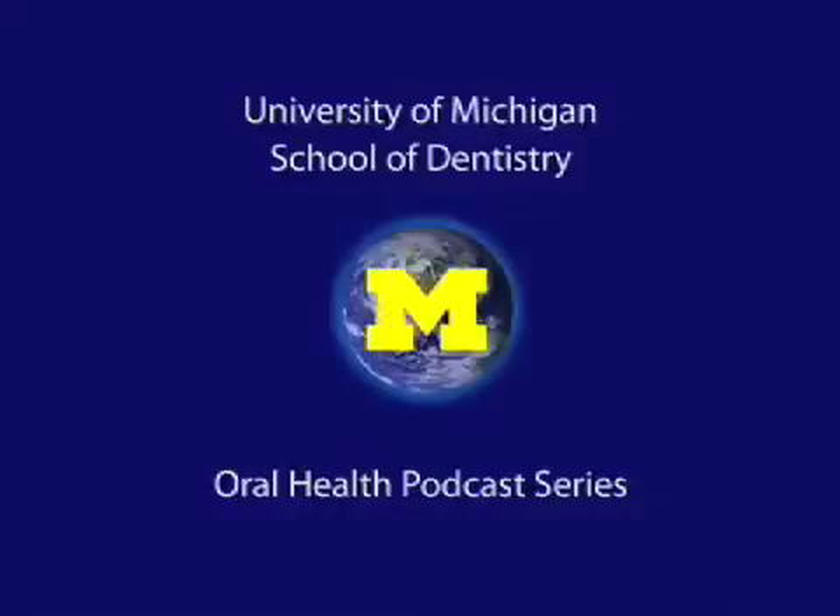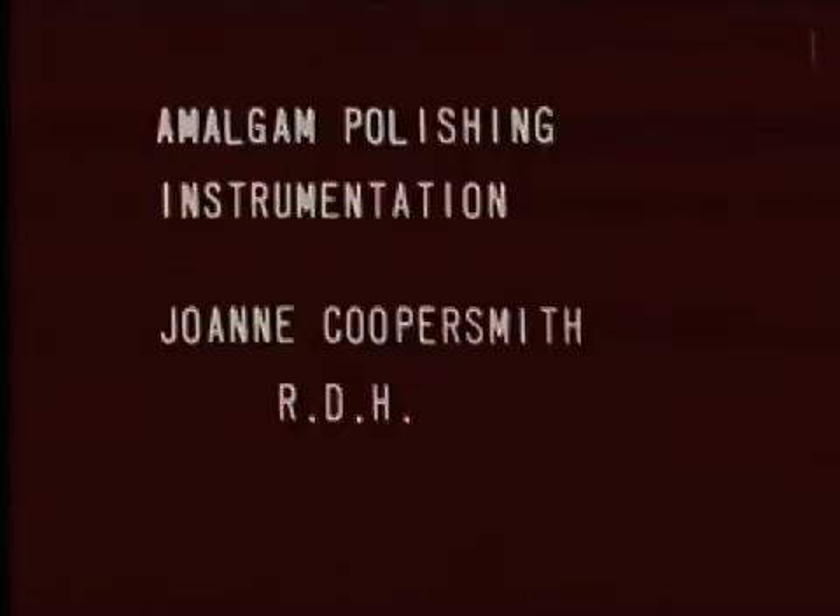Welcome to the University of Michigan Dentistry Podcast Series, promoting oral health care worldwide. The purpose of this presentation will be to take a closer look at some of the instruments you will be using in your amalgam polishing procedures. Since you're already acquainted with most of the equipment used during polishing, we're not going to go over that today. To begin with, I'd like to acquaint you with the instruments you will first use in polishing class 2 restorations.